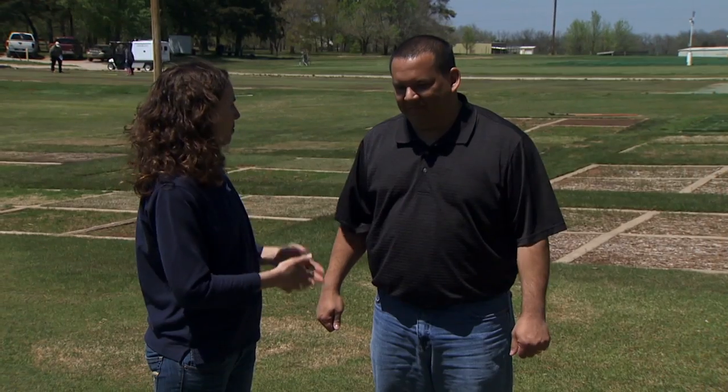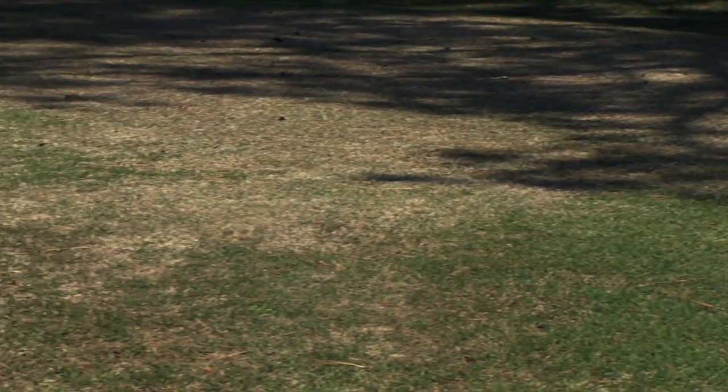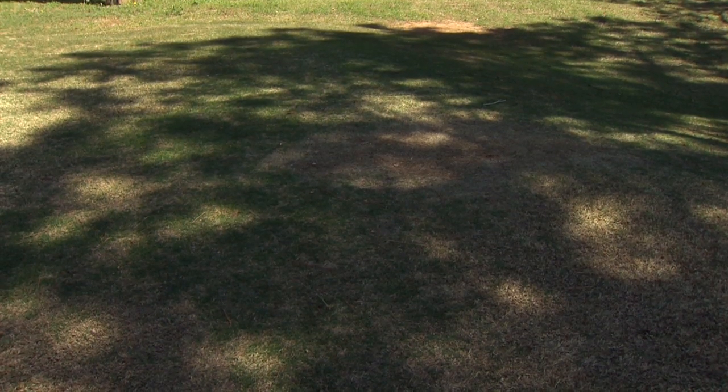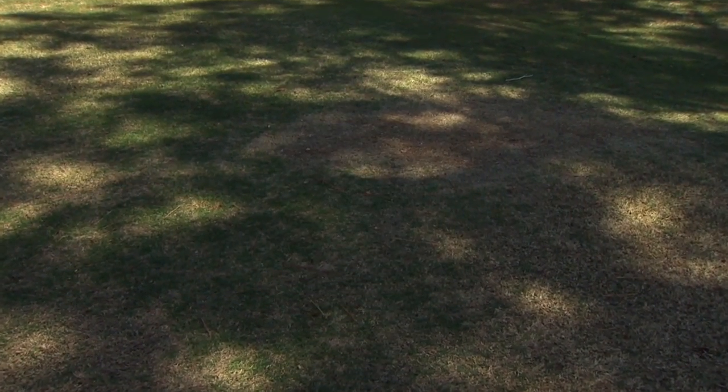A lot of times pesticides are applied in areas where they're really not needed — the problem isn't a pest but maybe environmental. We'll often get calls from homeowners saying there's a brown patch in my yard, what do I do? Here's an example: we're coming out of spring, we're having spring green-up of Bermuda grass, and there's this area that's just not greening up — it's a big brown patch. In your IPM strategy, if you have proper mowing height and if you're getting sunlight to the plant, you're going to reduce a lot of problems.